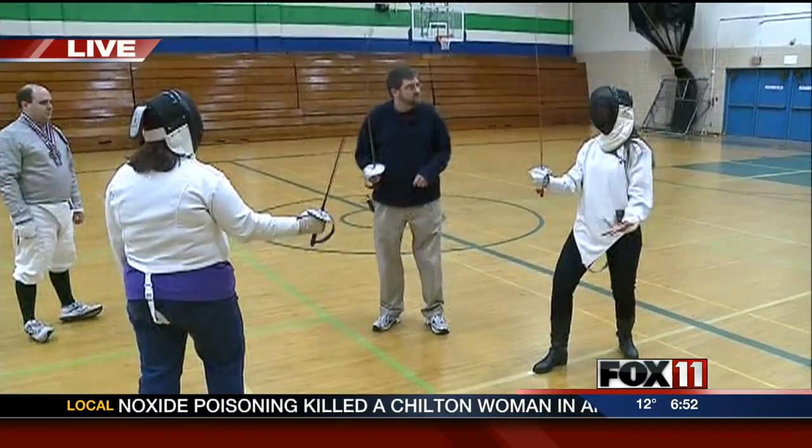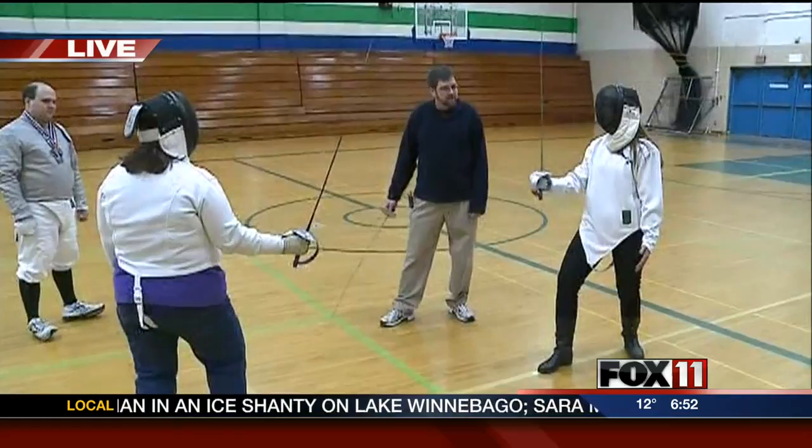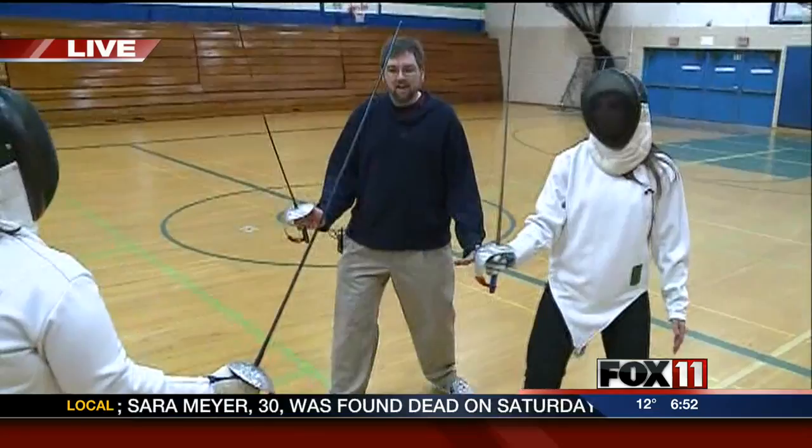This would be the same for foil, epee, and what we have here — saber. The different swords that you could use. Now that I know about the stance, how do I go about actually putting my sword towards my opponent?